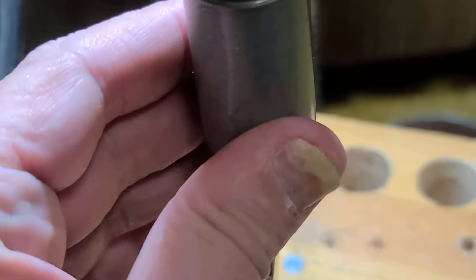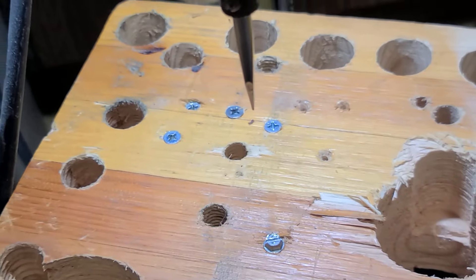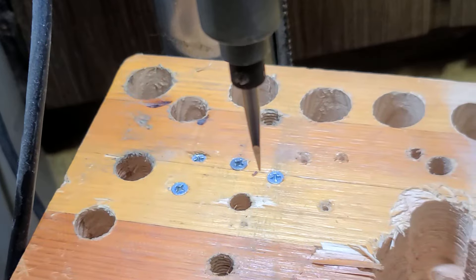There's still an advantage to these in drill presses because screws get driven totally square and you can get a ton of control. But driving just that one screw, this thing's already getting warm. You would gall this out and cause it to weld if you tried probably just 20 screws in a row. There are heavier duty versions, though.